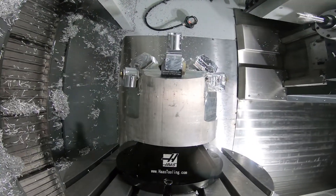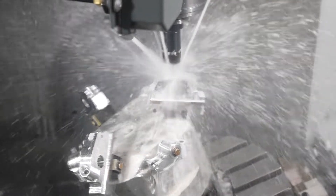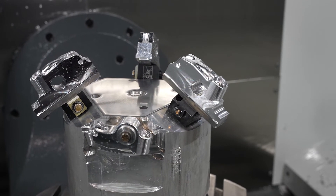We used to have to hone the rocker arms in the Haas. Now we bore everything to size. Being that it's on a five-axis machine, locations are within tenths of a thousandth, which eliminates the need for honing. The part comes out of the machine completely ready to assemble.